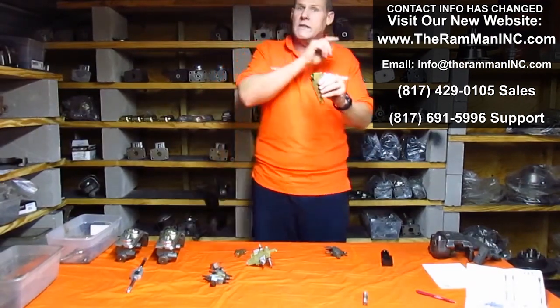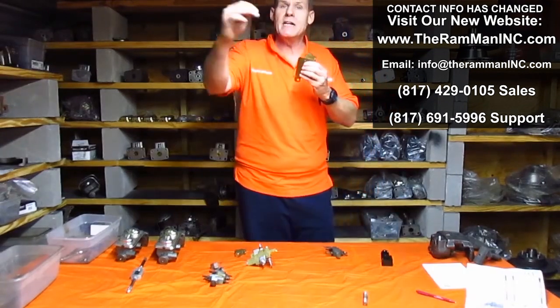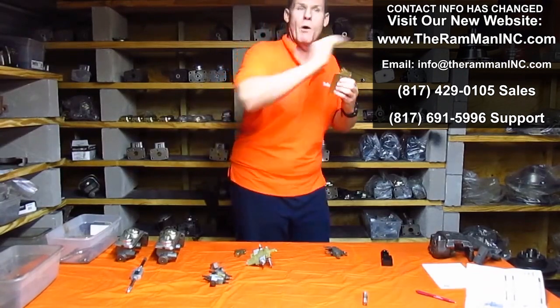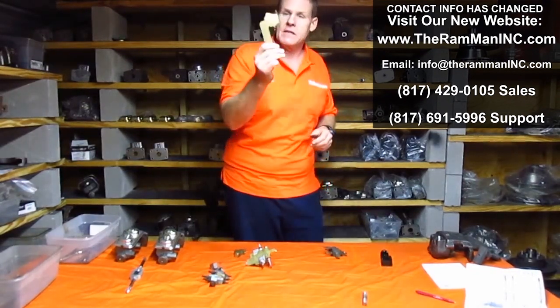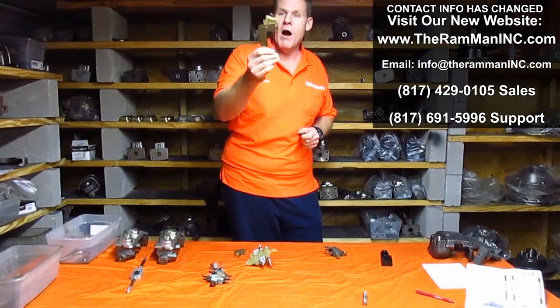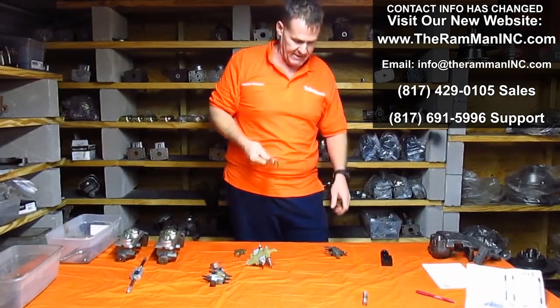And then, once it opens — the term 'metering' — it meters out the flow over thousandths of a second. It doesn't open wide open all at one time; it meters it out. This is the precursor to ABS brakes. Mopar stuck it on the last half of 1969.